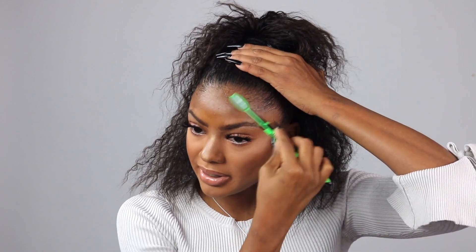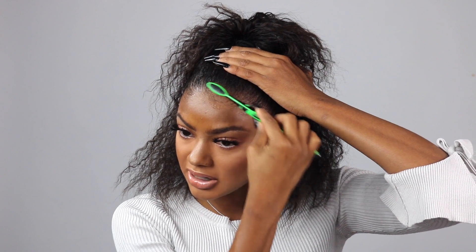I'll fluff that up, then take my toothbrush and go back in with the gel to lay down my baby hairs. You definitely don't have to do this — some days I don't. I'm not really a baby hair type of girl, but sometimes when I want to, I do.